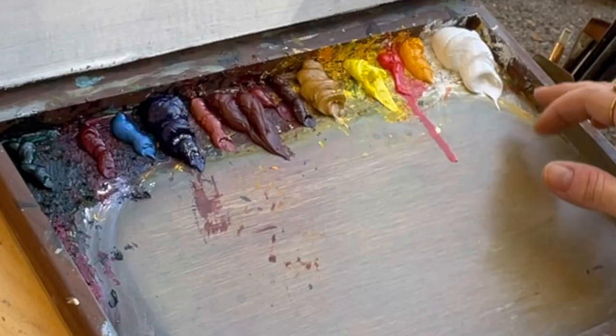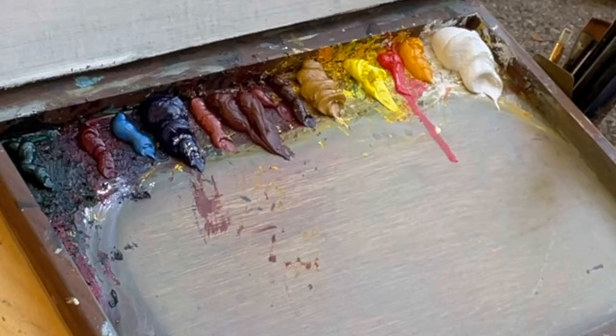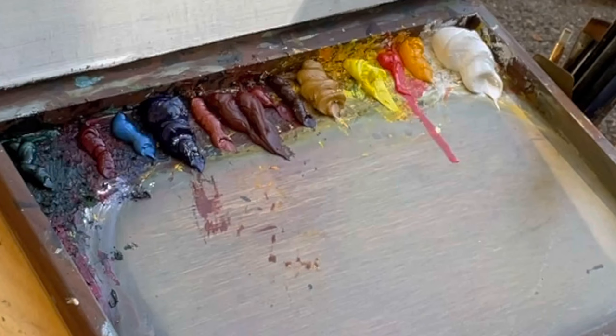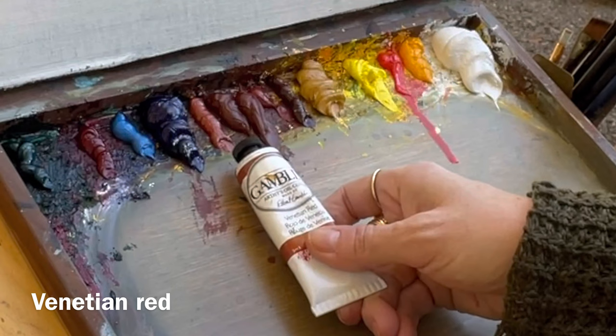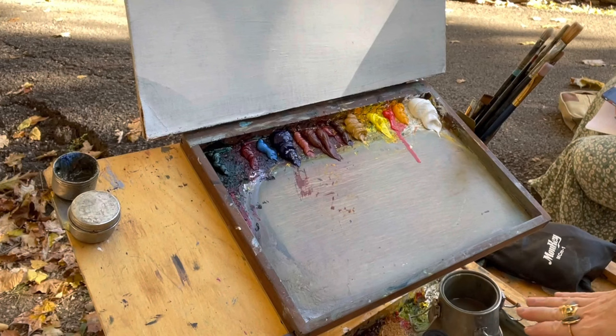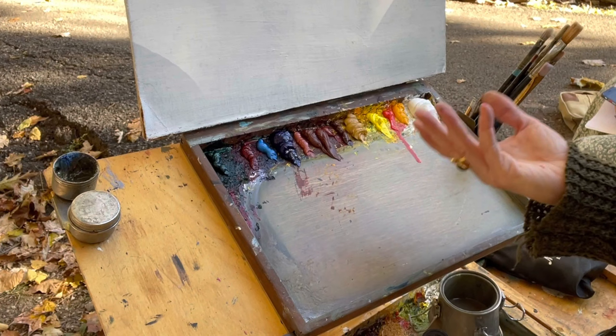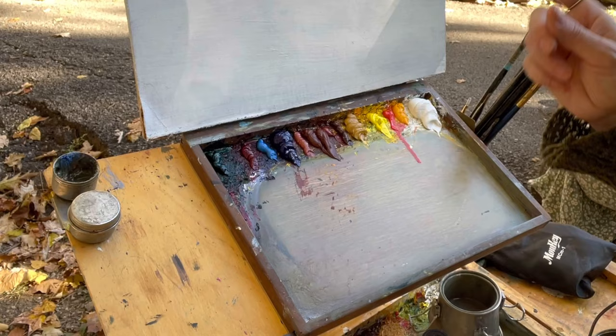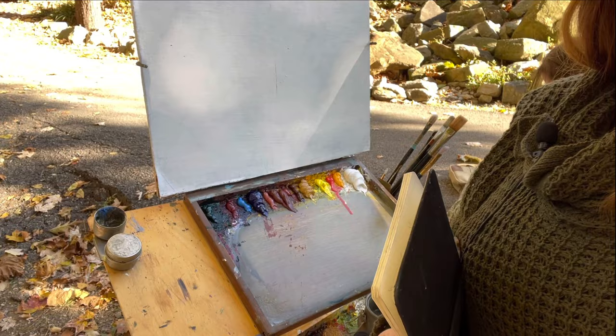On my palette today I have a few new colors along with my normal ones: titanium white, cadmium yellow medium, cadmium red light for fall colors, cadmium yellow light, yellow ochre. New colors I don't always use include transparent red oxide, Indian red - which is very strong so I won't use much - burnt sienna, Venetian red, ultramarine blue, cerulean blue, alizarin crimson, and phthalo green. I also have linseed oil, thinner, and an assortment of brushes. My canvas today is a 14 by 17.